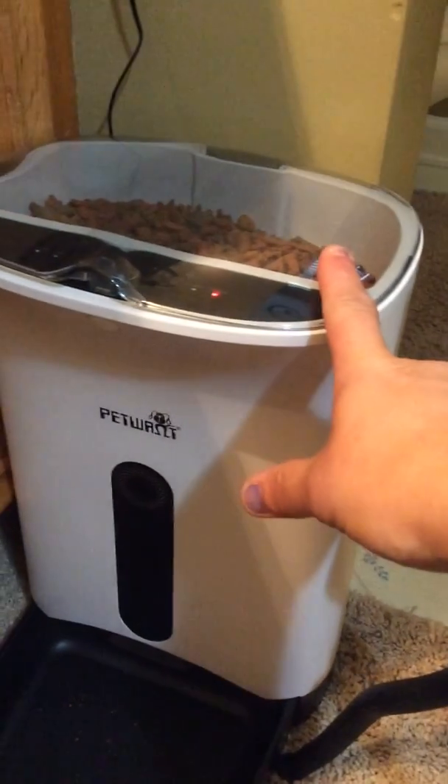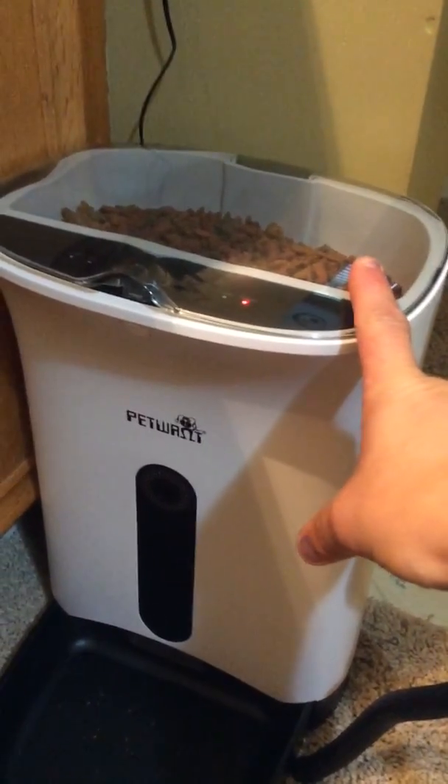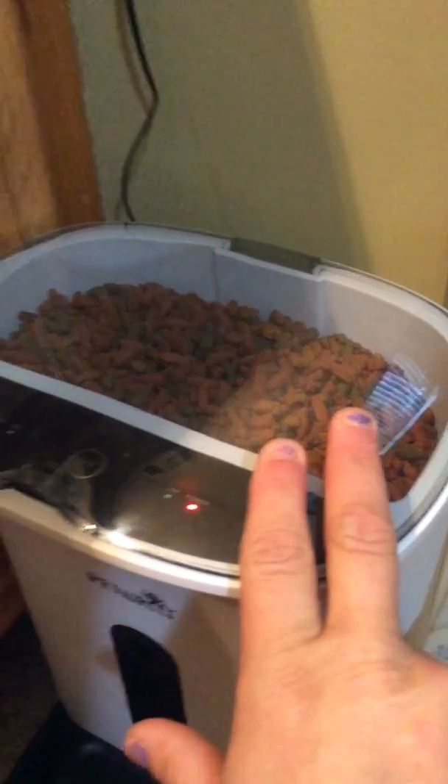You can go ahead and put the food in it when you first get it. It holds a good amount of food. We've got our cat food in there right now.